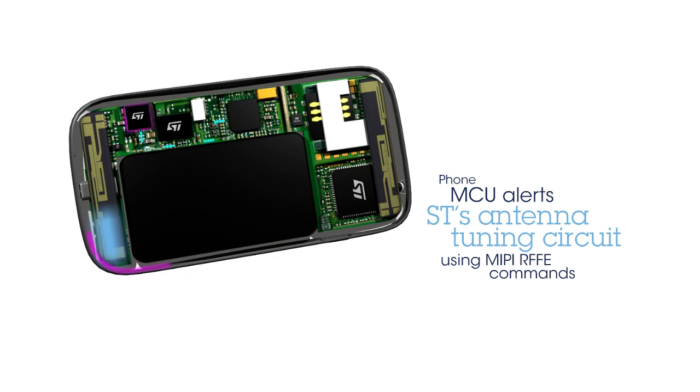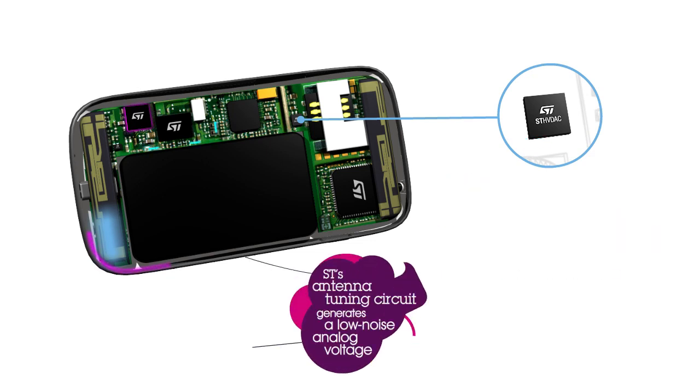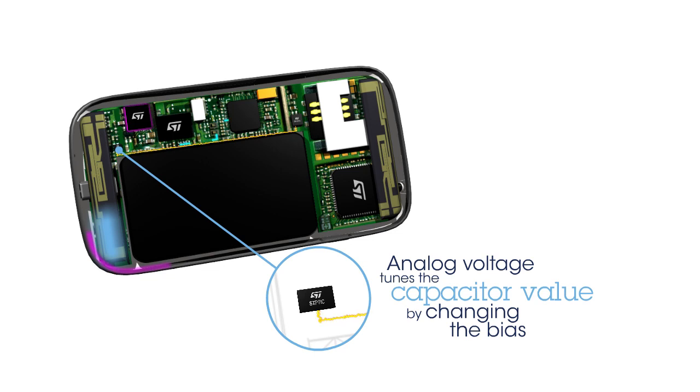The ST HV DAC-253M from the antenna tuning product line is compliant with the MIPI interface for RF front-end devices, defined as RFFE by the MIPI Alliance. This high-voltage digital-to-analog converter generates the appropriate voltage to change the capacitor value of the ST PTIC connected to the antenna impacted by the user's hand.